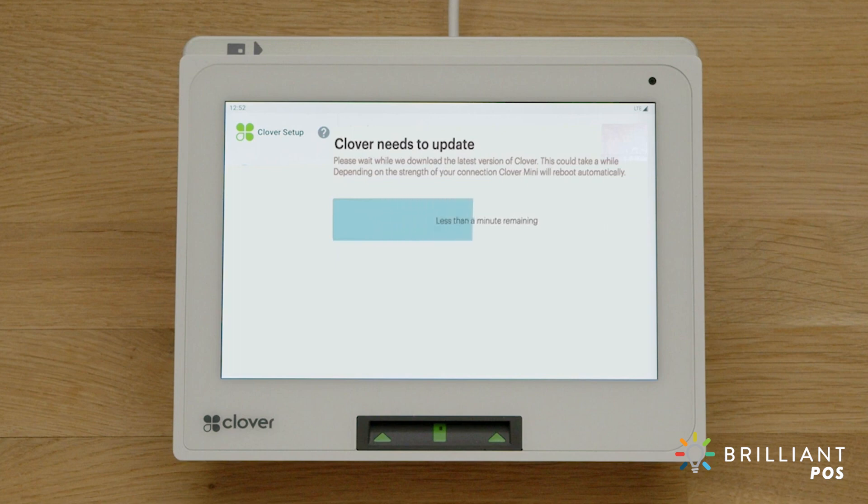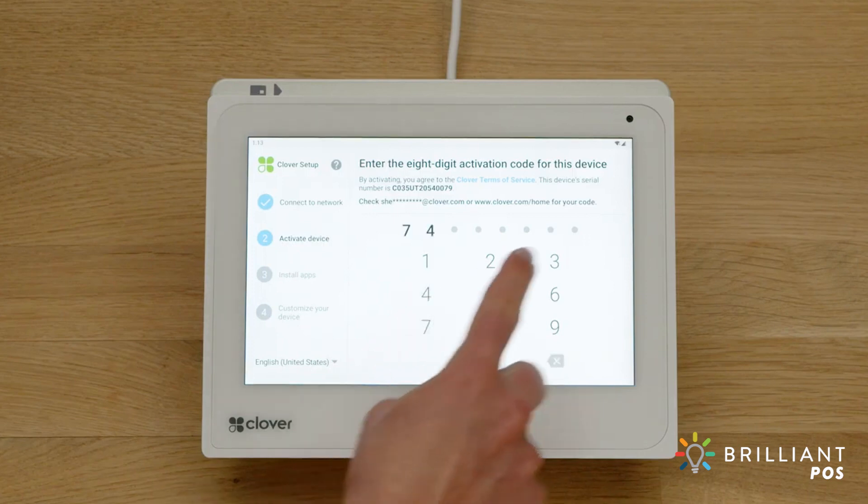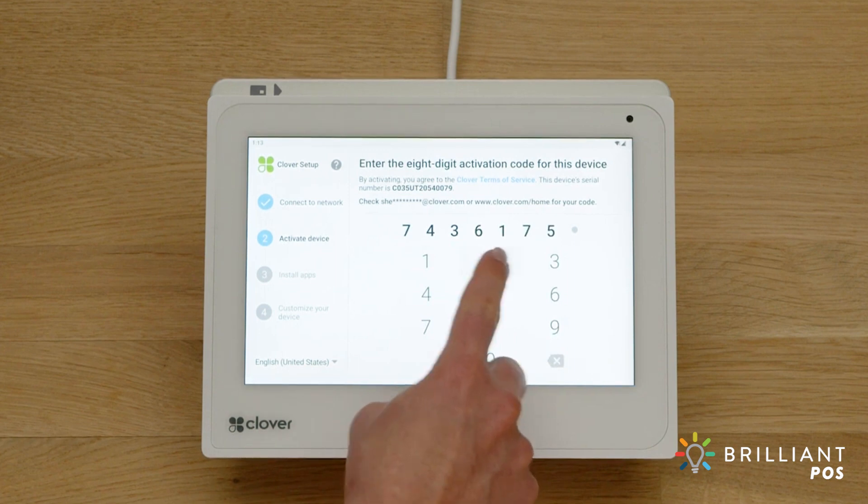It will reboot after the initial install. While you're waiting, Clover support will send you an email with the activation code for your device. The code will be sent to the email address used to set up your merchant account. If you have multiple Clover devices, each device has its own unique activation code — use the device serial number to match it with the right code.